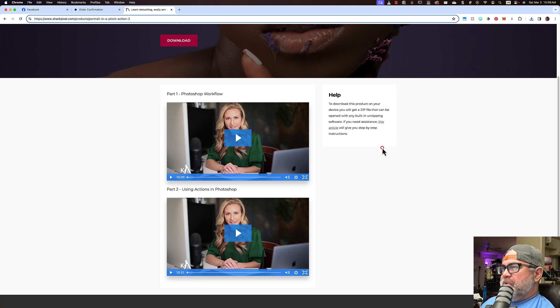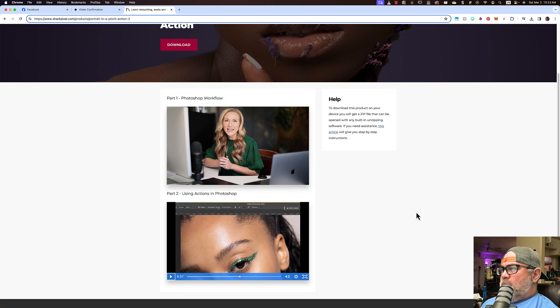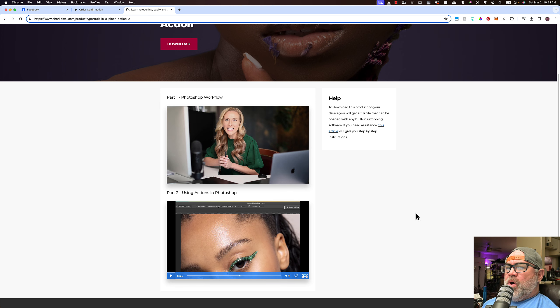There are a couple of videos to watch here. Now why do I need videos? Isn't this one click? Isn't this done in 90 seconds? That's what you told me in the advertisement. I don't have to watch any of these videos. So let's move forward and let's see how this works in Photoshop.